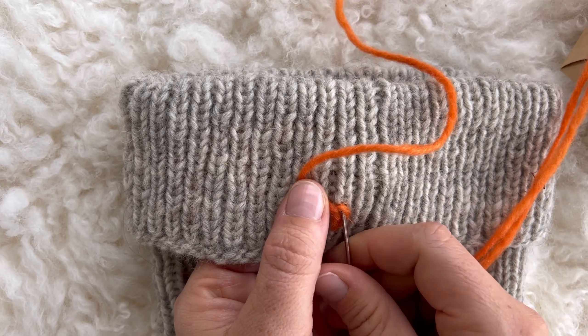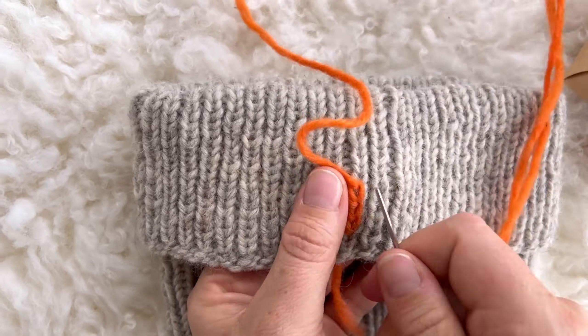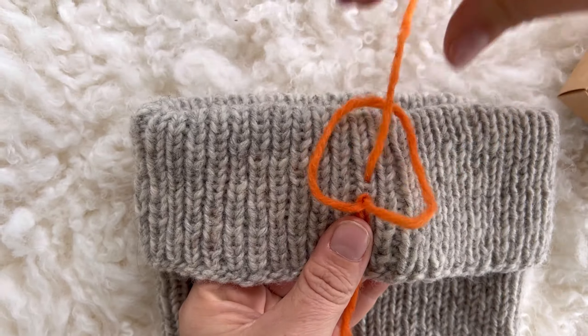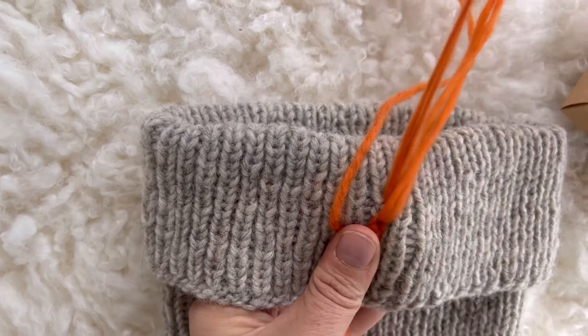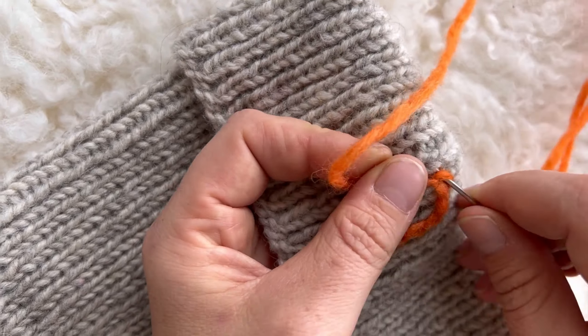Put the needle in through the same spot you brought it up inside the loop and bring it out two stitches further outside the loop. Repeat the loop a few more times and start curving to the left to make the curve of the tit.